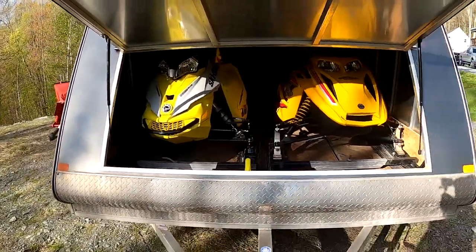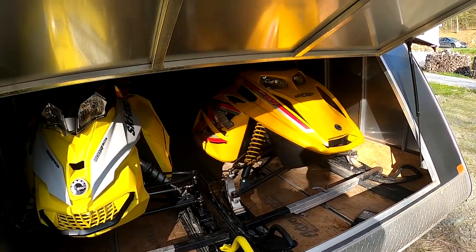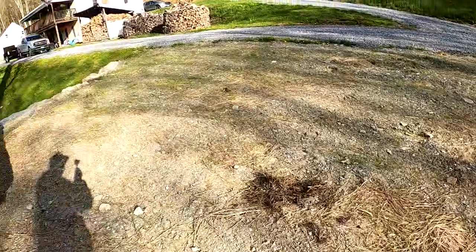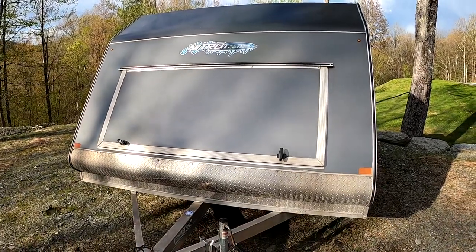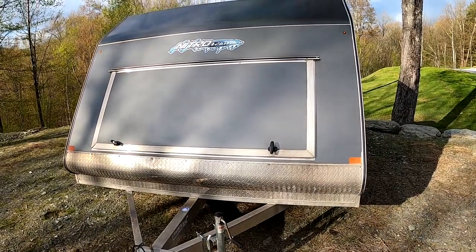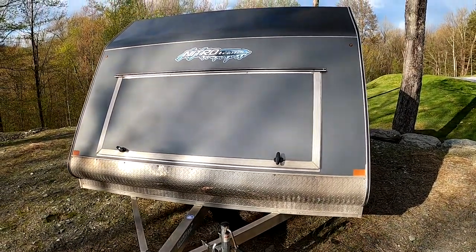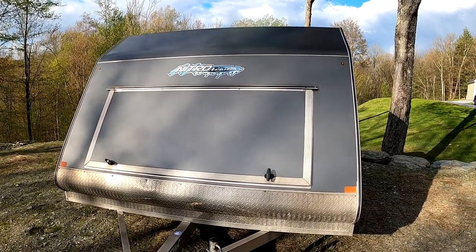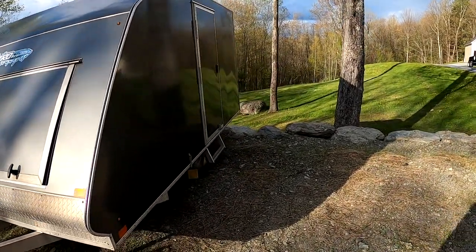One thing I can say about this trailer is that it's 101 inches wide and 12 feet long. So even if you have a long track or a big two-up sled, there's still plenty of room for them to fit in there. It's definitely a nice trailer. I've been seeing more and more of these hybrid trailers out there — it's a lot more handy than the clamshell; you just drop the gate and go, no messing around.